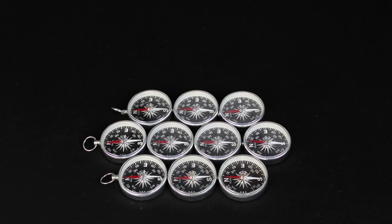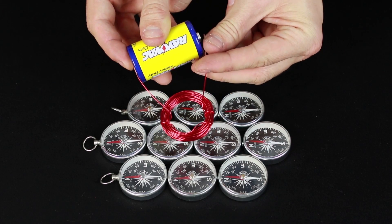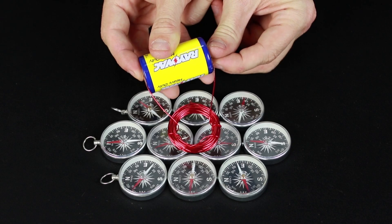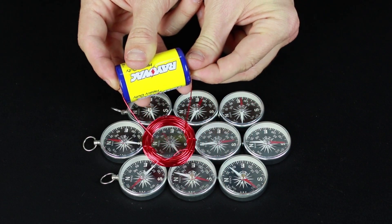At this point you have a completed electromagnet, but notice that the coil of wire doesn't impact the compasses until you connect the battery. This is because the magnetic field isn't created from the coil of wire, but rather the electrons flowing through the coil of wire.